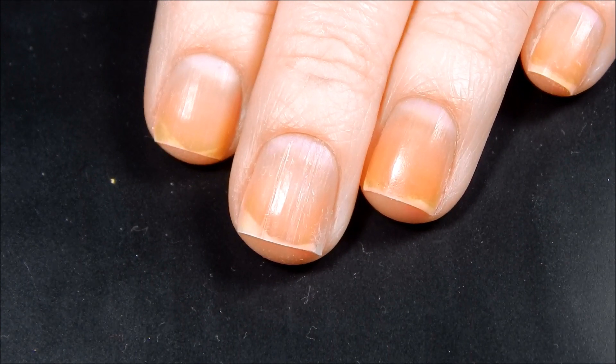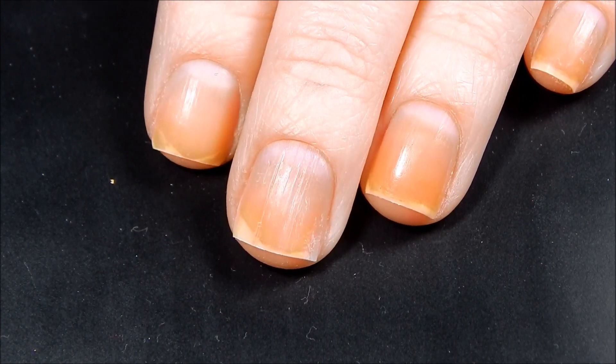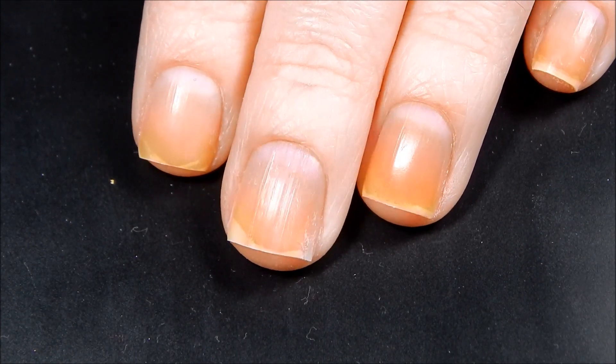It does take three coats for this to be opaque, so I'm just going to speed through me applying all three coats and then we'll be back with the next step.